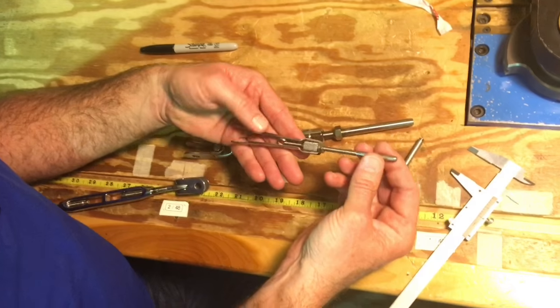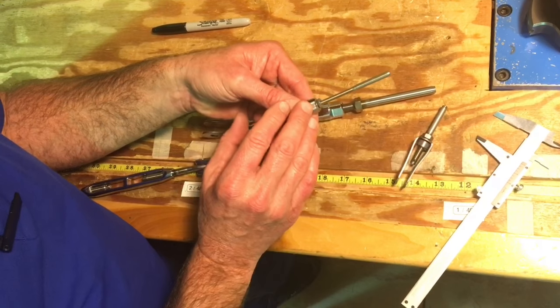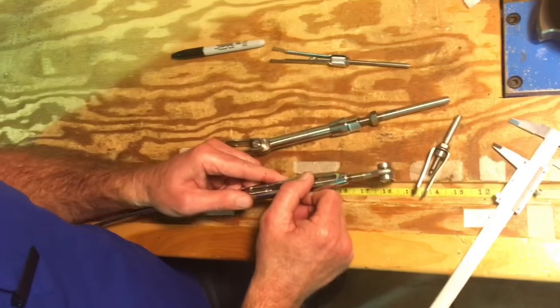And this is like a backstay adjuster on something like a J-22 — same thing. Just take that measurement and write it down. That's how to prep on the boat.